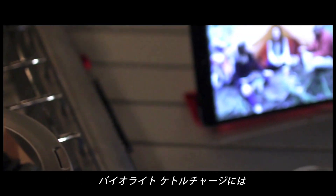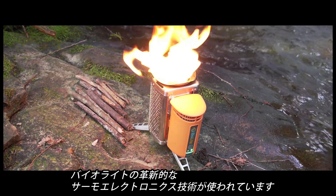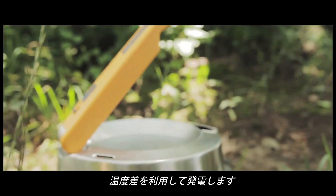The BioLite Kettle Charge features BioLite's core thermoelectric technology, but with a twist. Instead of the internal fan found in our BioLite Camp Stove and BioLite Base Camp, we're using the water you boil to convert heat into electricity. Here's how it all works.